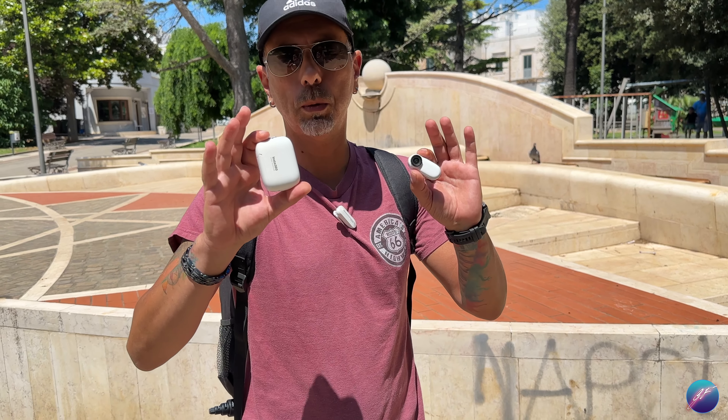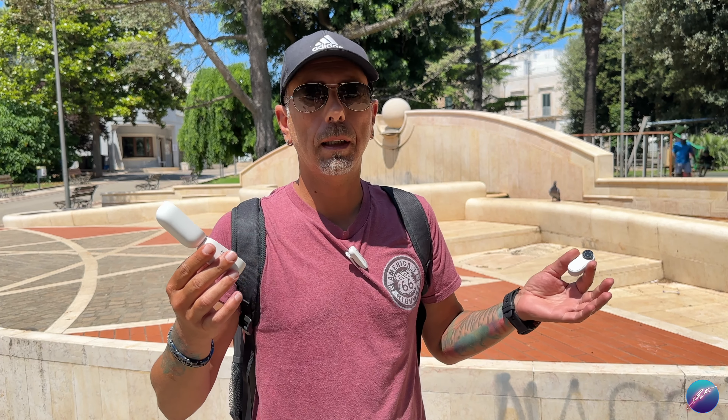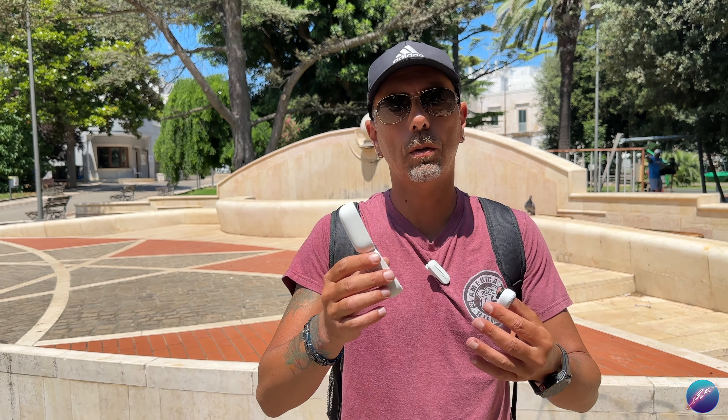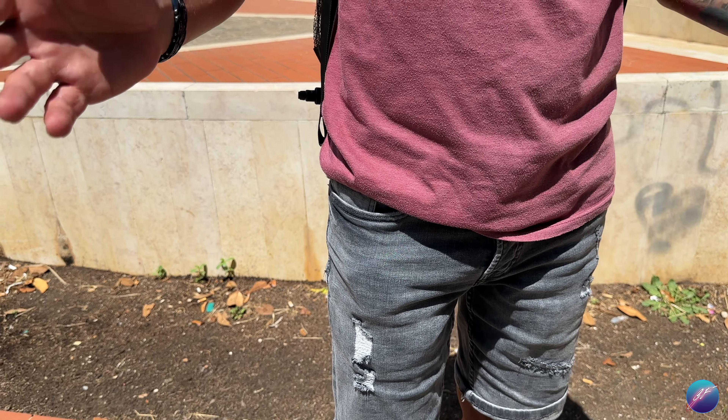Si snatura l'essenza di questa telecamera che fa dei suoi punti di forza la portabilità, il fatto di poter essere messa in tasca ovunque, portata in qualsiasi contesto. Mettere un case più grande rende tutto più scomodo. Tutta questa rivoluzione sinceramente io non la vedo. Questo era il vecchio case della GO 2: sinceramente molto pratico, bello, piccolo da infilare ovunque. E si snatura l'essenza di questa fotocamera con il nuovo ActionPod. Lo prendi, lo usi, lo metti in tasca. La portabilità fatta persona, fatta una telecamera. Non c'era niente di meglio.